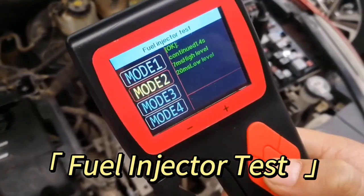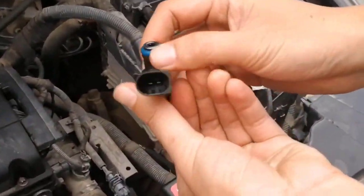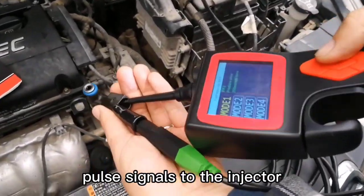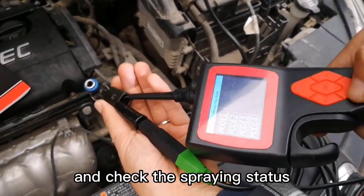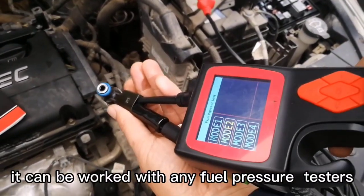Fuel Injector Test Mode: There are four test modes in this function. The probe outputs different power signals to the injector and checks the spraying status. It can be used with any fuel pressure tester, making it a good way to diagnose injector working conditions.